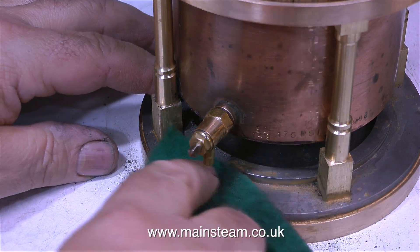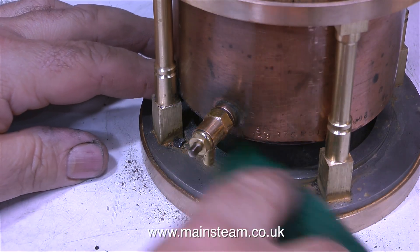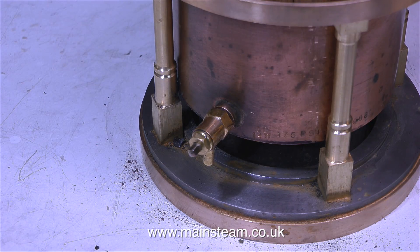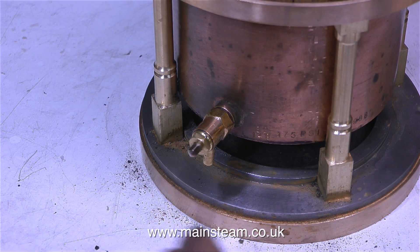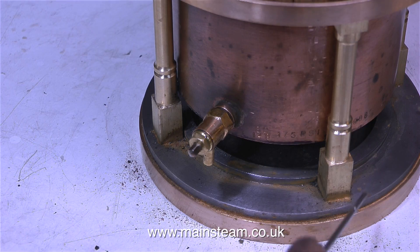I'll just give the base a bit of a wipe. I will, of course, be dismantling the boiler, because I need to fix the cladding, and there's one or two other things to do. During this steam test, I could have raised the pressure considerably more than I did. But this boiler does not yet have a pressure gauge fitted, and running a copper steam boiler of this type up to full working pressure without a pressure gauge is not something I would personally want to do.